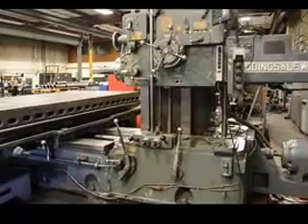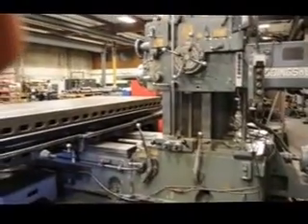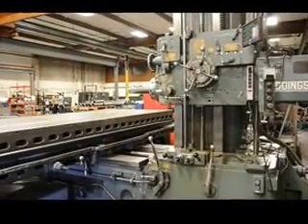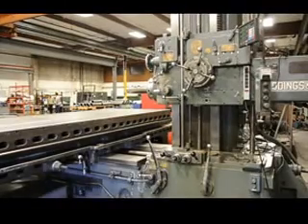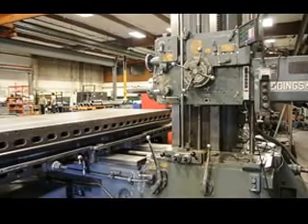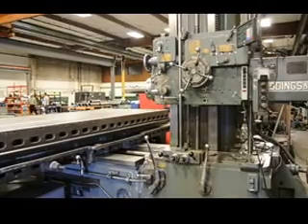Physical dimensions of this machine on the footprint: we're coming in at 16 foot length, 14 foot width, by 9.5 foot overall height. Again, the machine weighs 39,000 pounds.